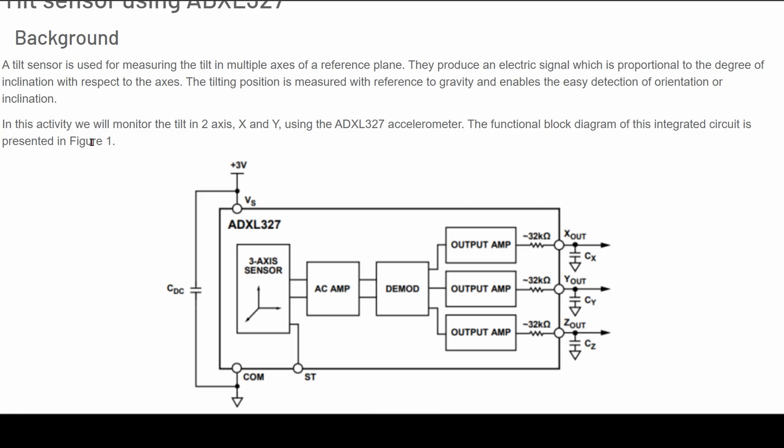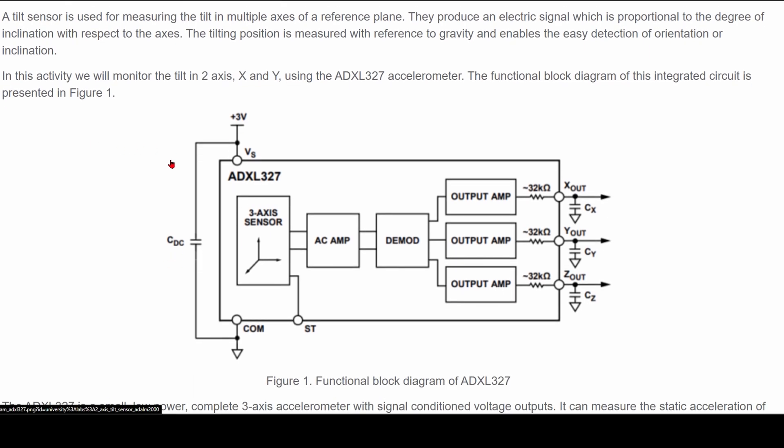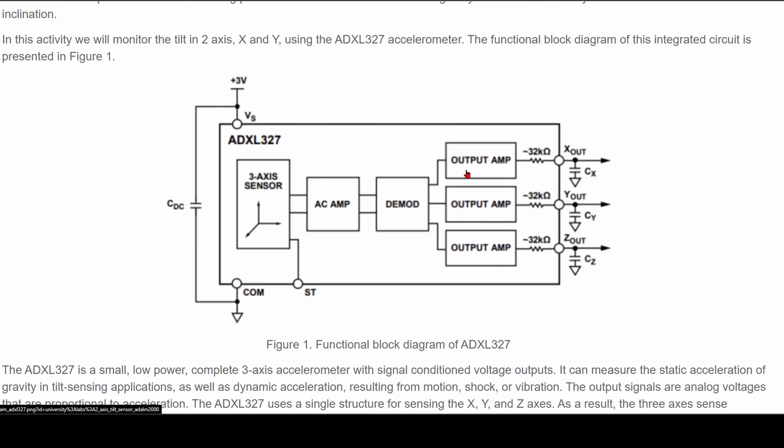The tilting position is measured with reference to gravity and enables the easy detection of orientation or inclination. In our activity, we're going to be monitoring the two-tilt axis, which is x and y, using our accelerometer. The function block below is how the integrated circuit is presented.